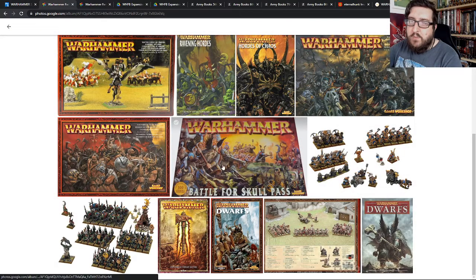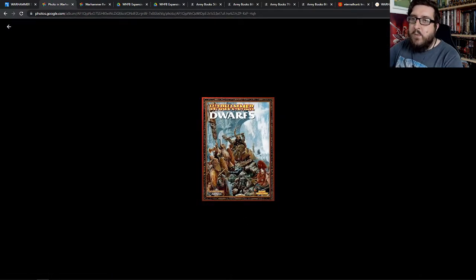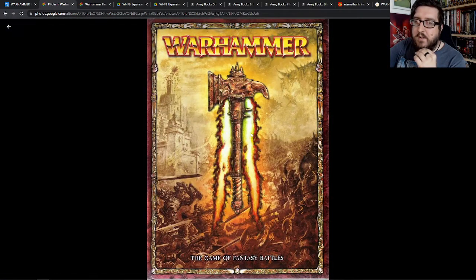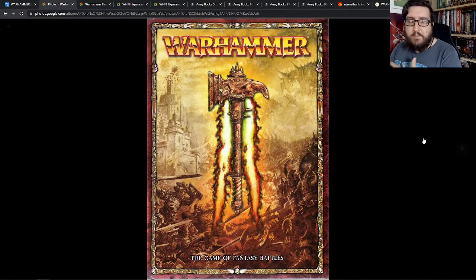From there we basically opened the doors to playing all sorts of awesome 8th edition stuff. For the longest time I only had the Battle for Skull Pass booklet to play with. I thumbed through it relentlessly, read it, and made hundreds of army lists. What we would do is play through the scenarios — there were like six scenarios in the back of the book, things like Battle for the Pass, Fight for the Tower, and Pitched Battle.